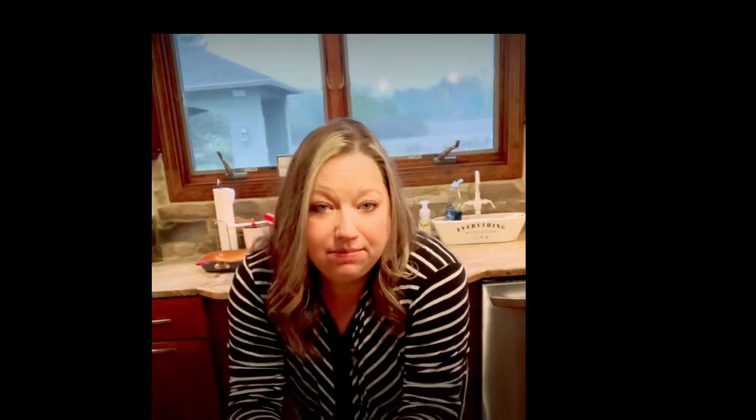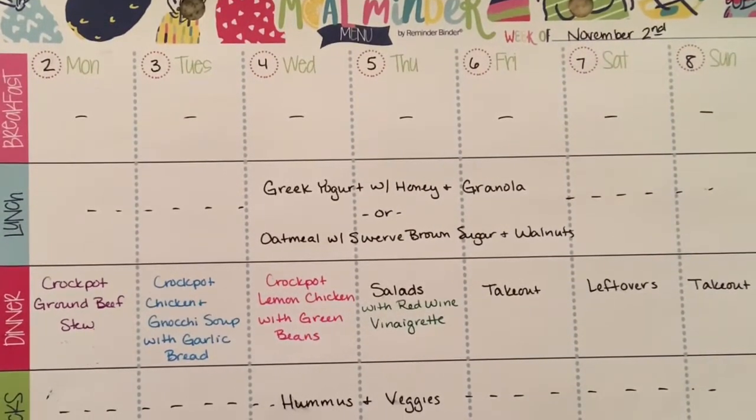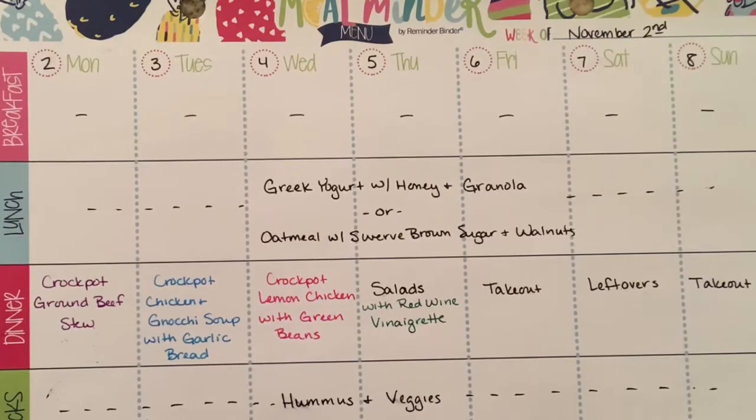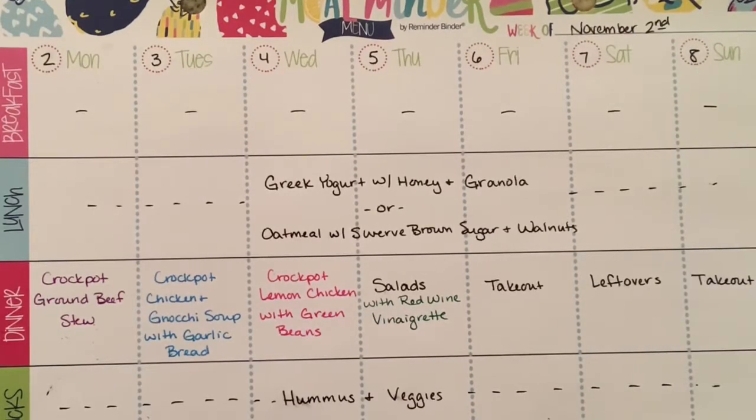That means crockpot meals. I've planned three crockpot meals for the week. It's snowing behind me — way too early to snow, but we're getting some snow flurries. Let me show you what we're going to have for the week. I'm going to begin prepping so that everything is just ready to throw in the crockpot on the days that I make it. This week is going to be pretty easy for dinner — three main meals planned, all in the crockpot.